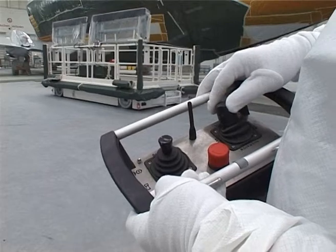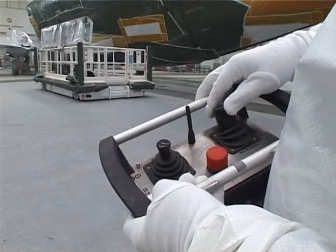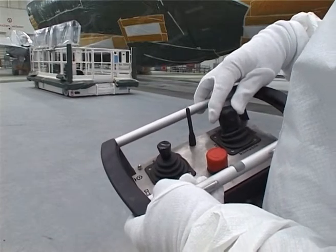A further great advantage of the Omnimove system is that it allows exact positioning directly at the component without intricate correction.